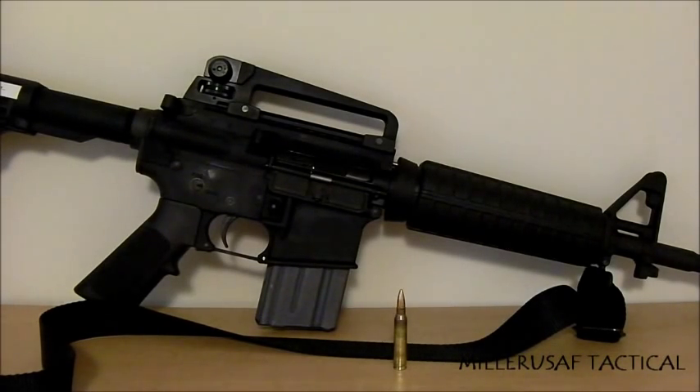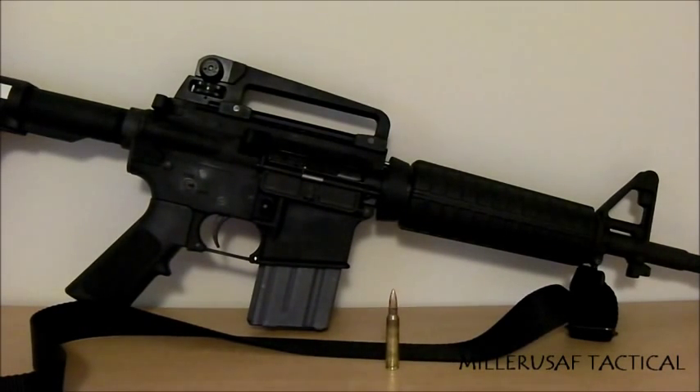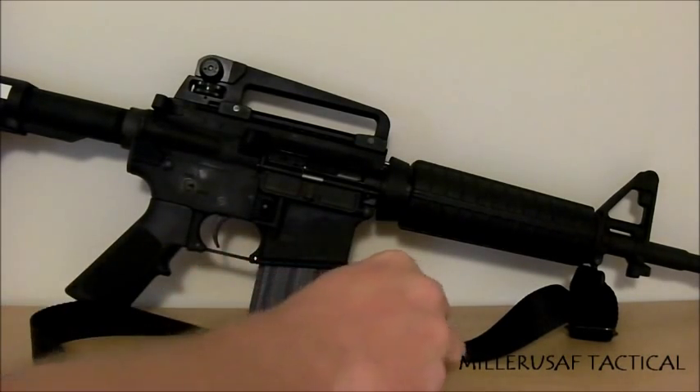This particular rifle is a Bushmaster upper with a Stag Arms lower. Everything is pretty plain jane. The first modification I made was installing a Crane O-ring for the extractor. The reason is that the extractor can cause a decent number of failures and double feeds in an AR system. I bought four O-rings including shipping for two dollars — enough to last the life of this rifle — so it's a simple, cheap reliability improvement.